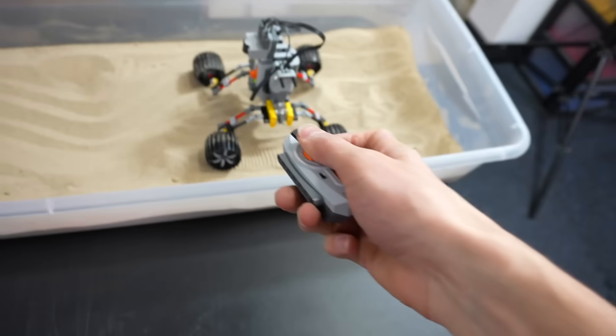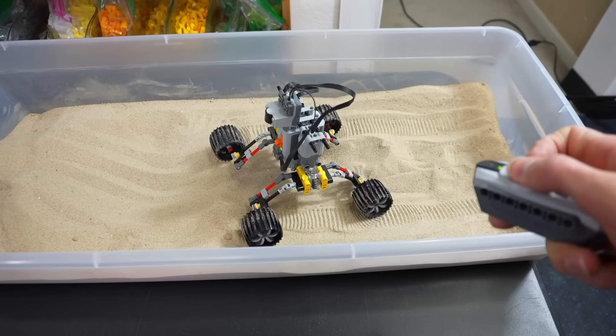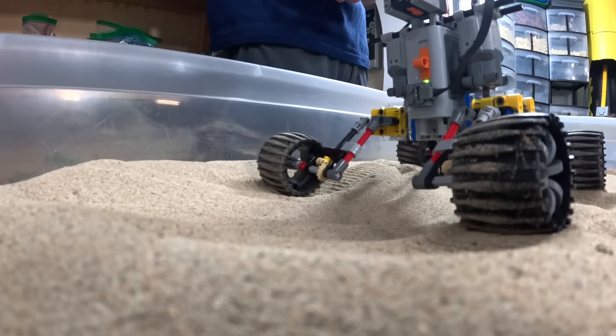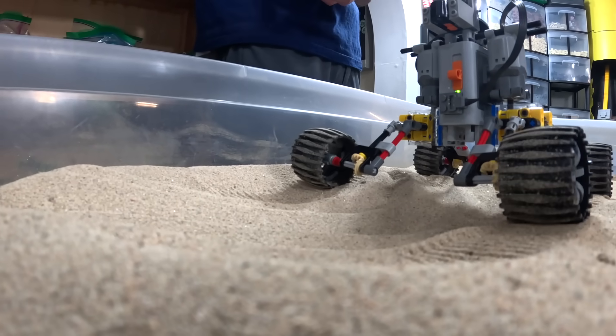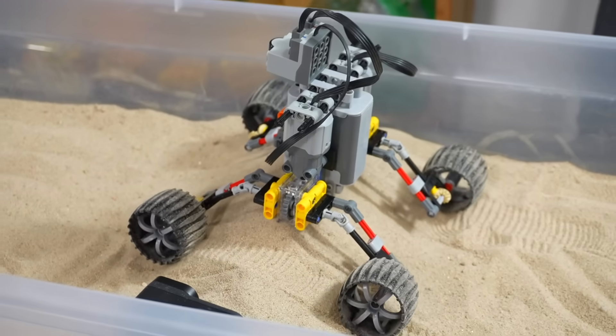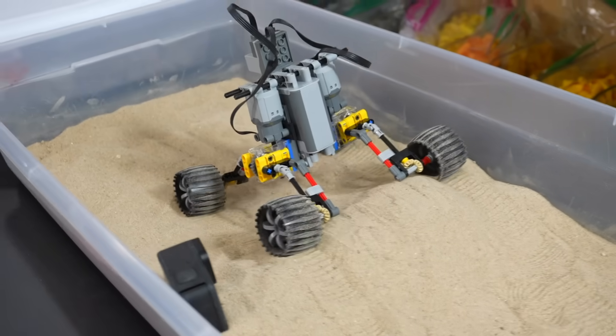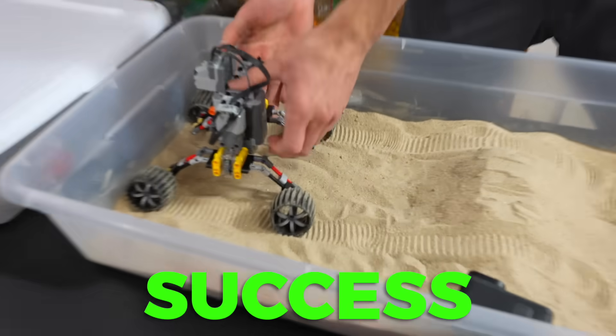No way — it's going! Can it turn? And it can turn. It's slow, but it goes across the sand. These lunar tires — I thought this wouldn't work! It's actually going, it made it over. That is definitely a success. Now we're going to move on to the next terrain.